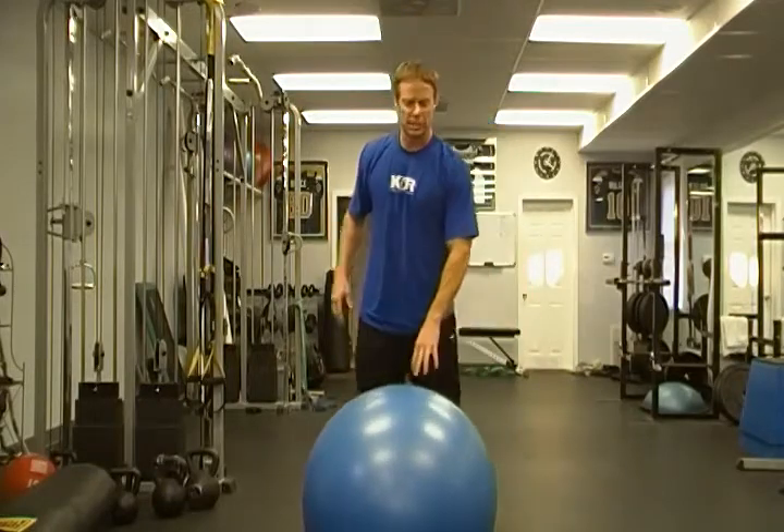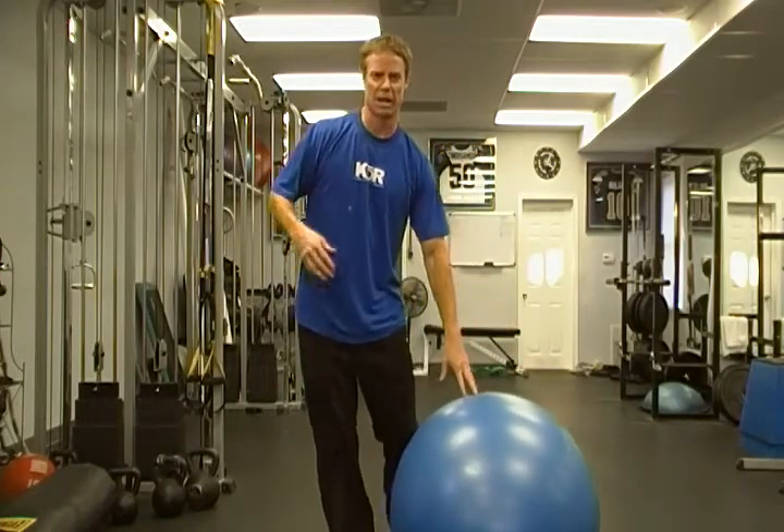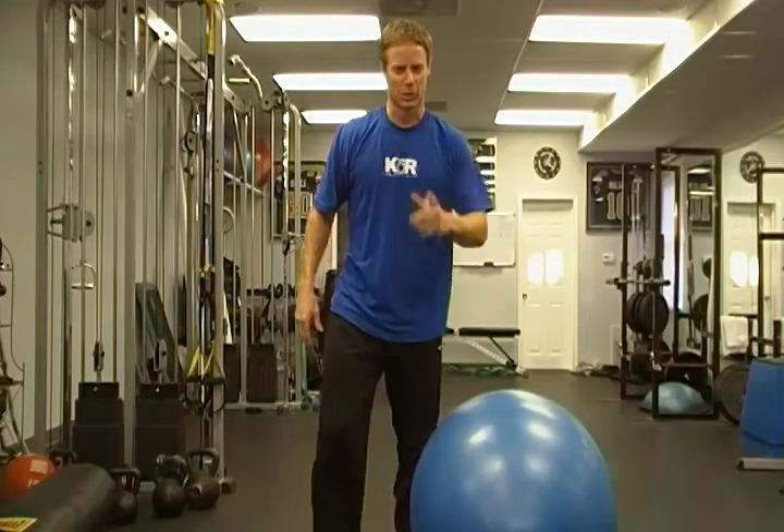Work on kneeling on the ball — it's a great exercise, something you can do on a daily basis. The better you get at that, the better balance you're going to achieve, and that overall will lead to better health and overall body performance. Good luck.